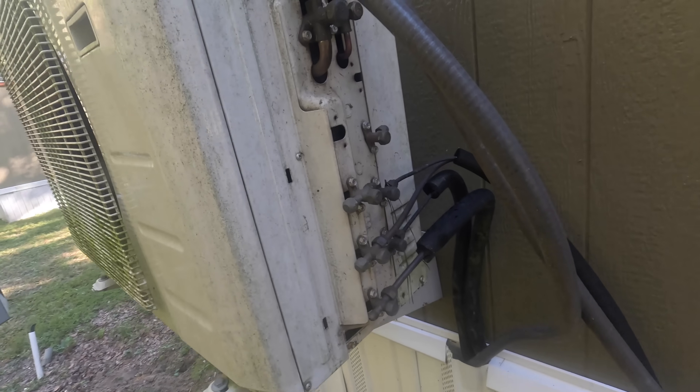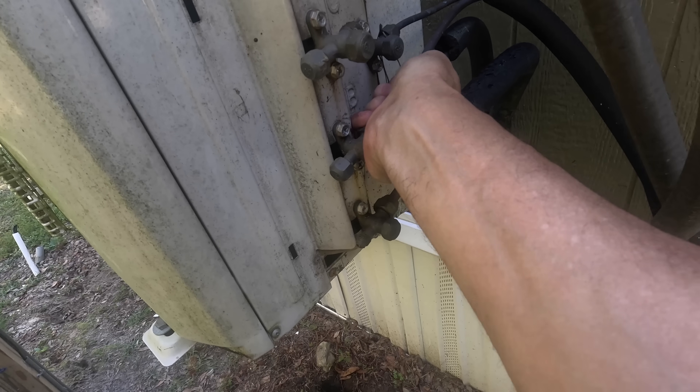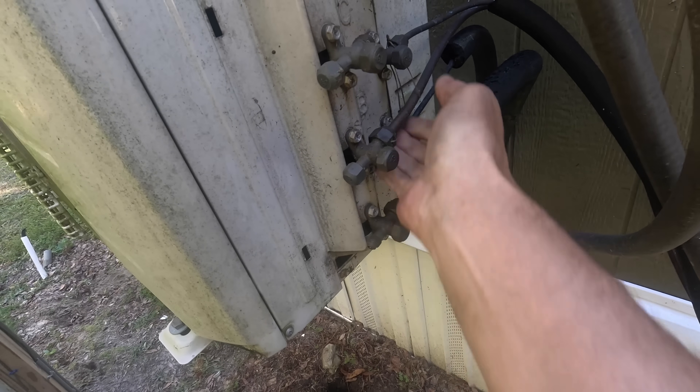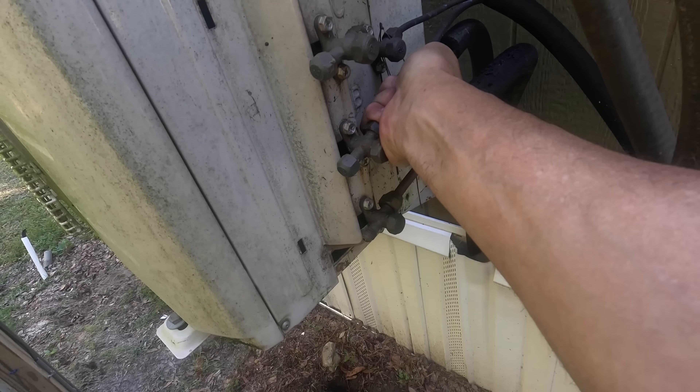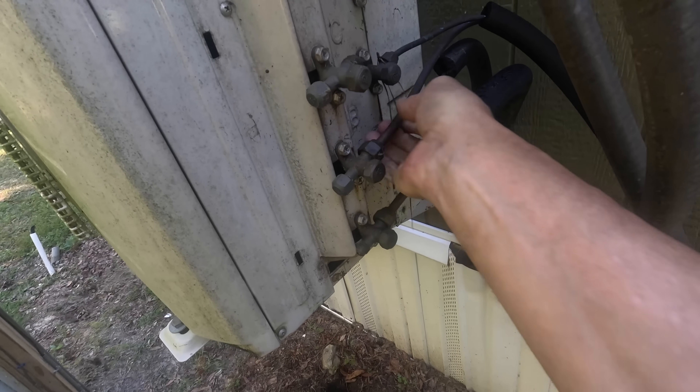All right, let's just check pressures real quick. Neither one of these is very warm. Let's check them real quick.